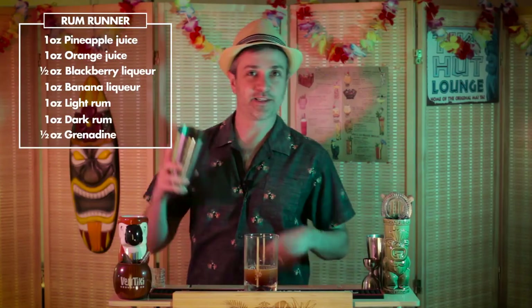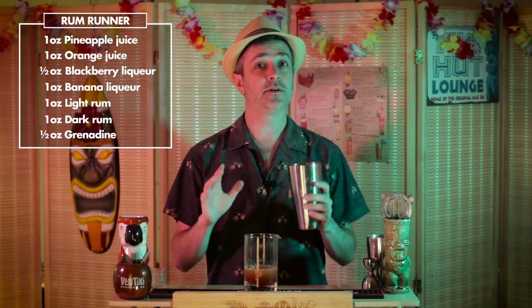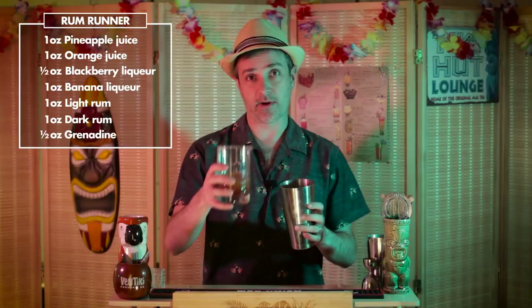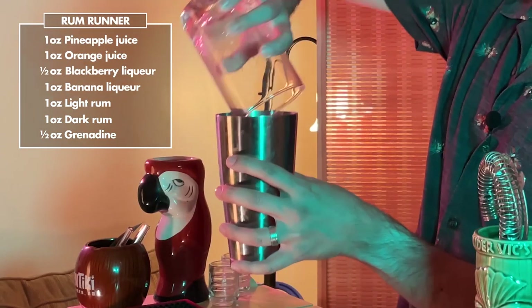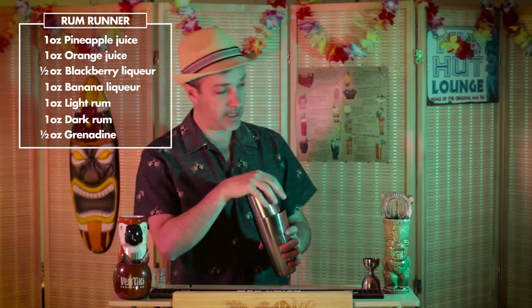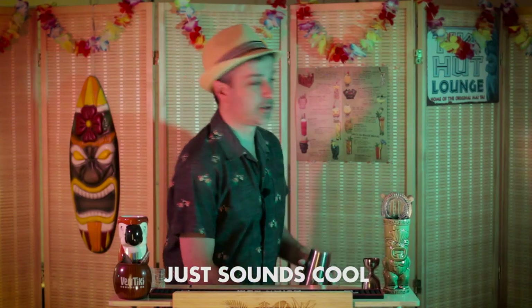All right, let's shake this bad boy up. Now at the Holiday Isle Tiki Bar they actually serve rum runners both frozen and shaken with ice, so we're going to go the shaken route in this case. Let's put the ice in and shake for about 15 seconds to agitate, chill, and dilute the drink — also it just sounds cool.